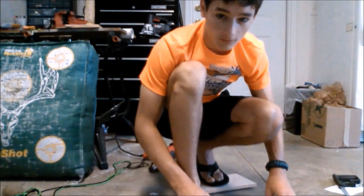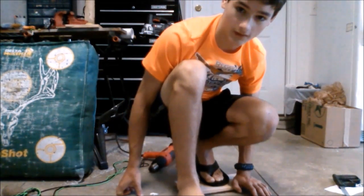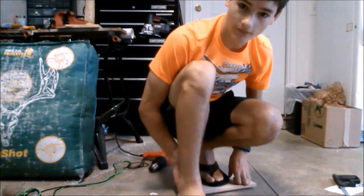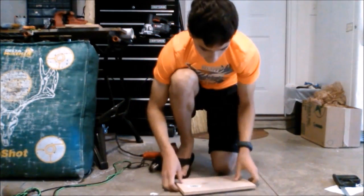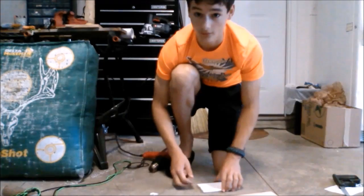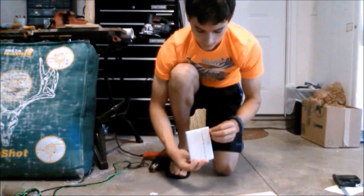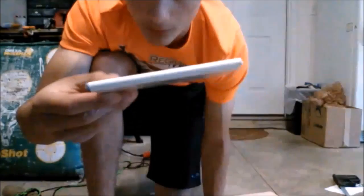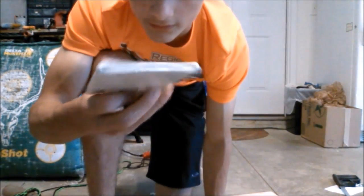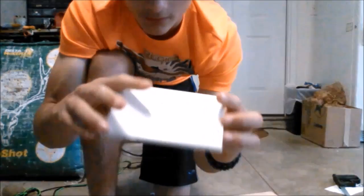So it takes about five minutes of constant pressure until it cools down enough for you to take it out. This is what you get: a nice thin little board of PVC. It's a little flexible, but it's very strong and it won't break.